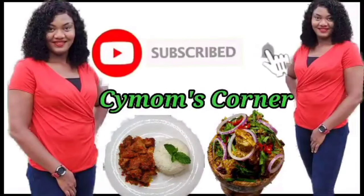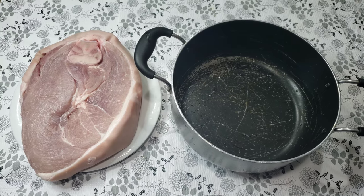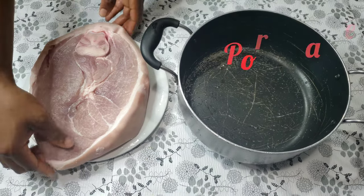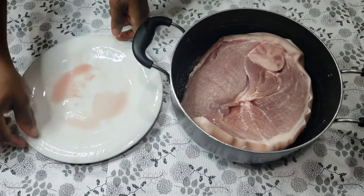Welcome to C Mom's Corner. Hello and welcome to C Mom's Corner, my name is Cynthia. Today we're going to be making a very delicious and simple pork sauce. Relax and enjoy this video.